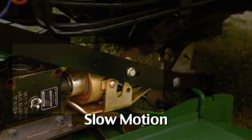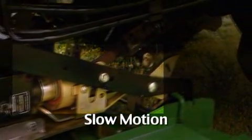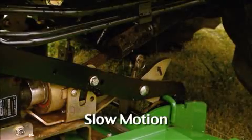Now, watch closely in slow motion as the PTO shaft automatically connects and the latches engage.